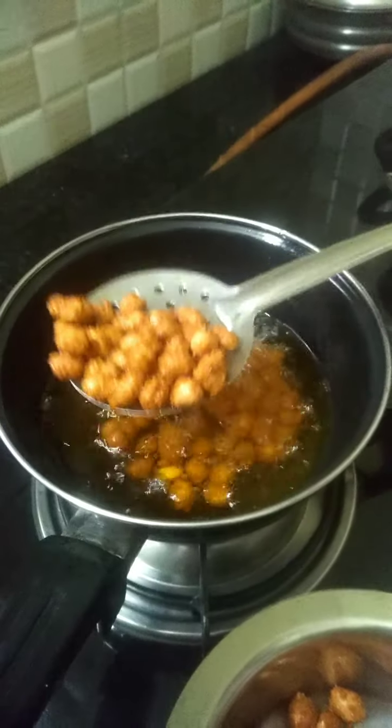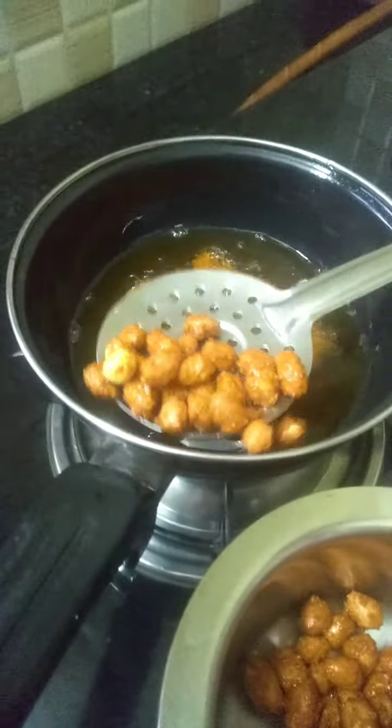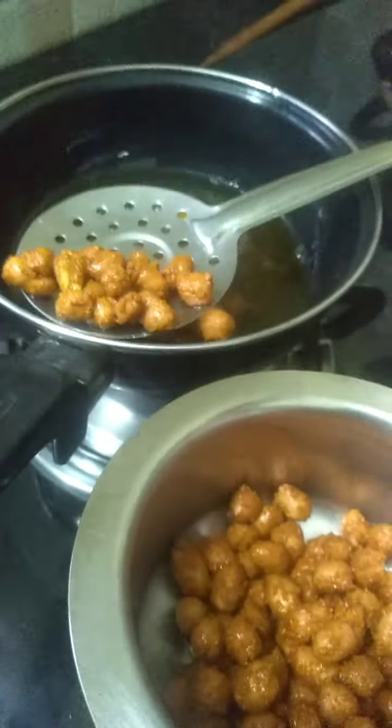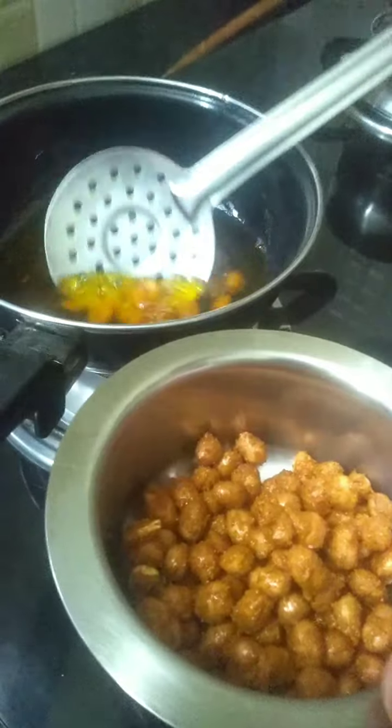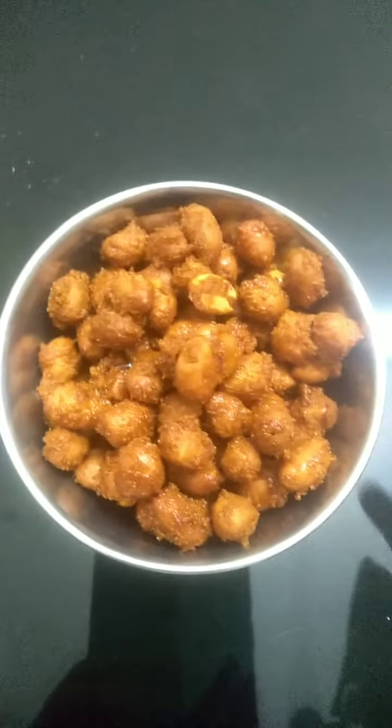Now it's red in colour. Put it into a container. Your masala peanuts are ready!